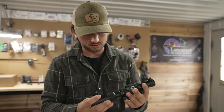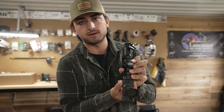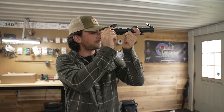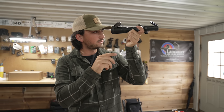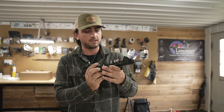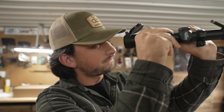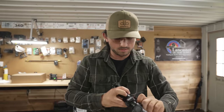It looks like a pretty good scope, definitely looks like a crossbow scope. It has feet per second on here, so what we're going to do once it's all set up is shoot it through the chronograph and move it to feet per second. On the inside it has 20, 30, 40, 50, 60, 70, 80, 90, 100 yards all ready to go — you move it to your feet per second and all your holdovers are dialed. On top of that it has a lighted reticle — it lights up green and red.